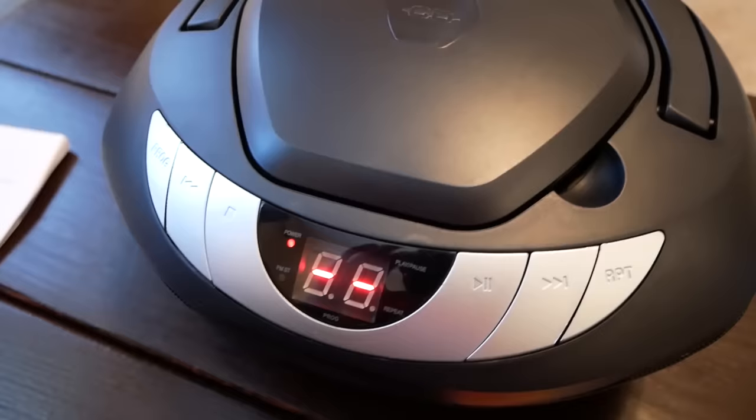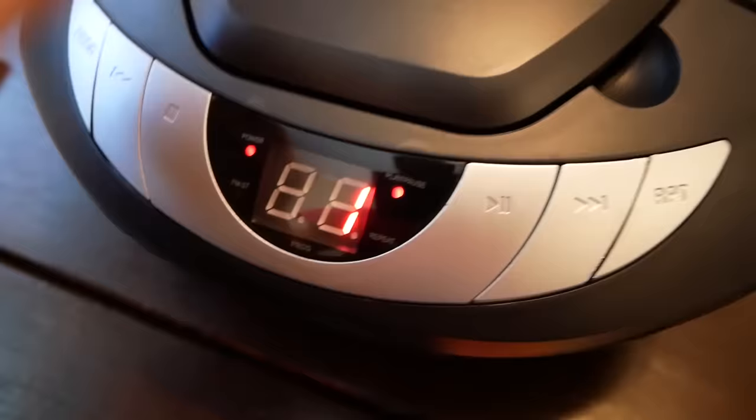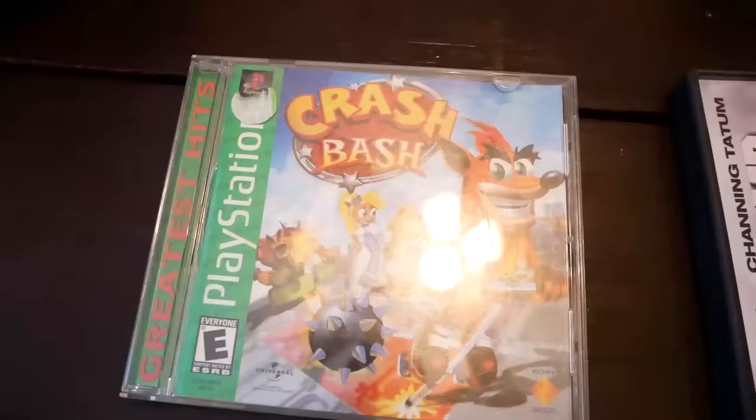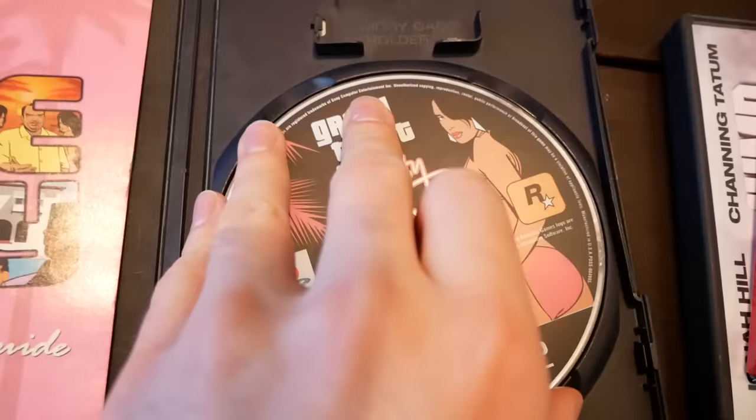So PS1. Crash Bash — classic. This one honestly has a good chance of doing something. PS1 is about the time when CD players were huge. Oh yeah, here we go — track one. I'm trying to adjust the volume. It keeps making a little disc spin noise like it's reading it. But it's not doing anything. It loaded something, it just wouldn't actually play anything. It was showing track one like it was on a song. But nothing was playing. PS1 is the most successful so far.